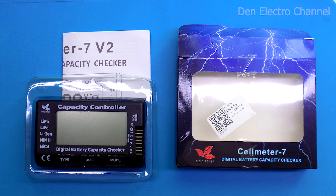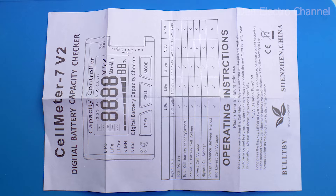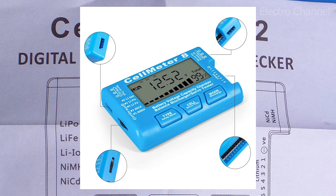The multimeter comes with a small set, sent in a cardboard box with small instructions — downloadable from the link in the description. The instructions call this device the Cell Meter 7, version 2. Aliexpress also sells the Cell Meter 8, which is intended for radio-controlled models for testing batteries and servos. It has more functions, including a backlit screen, though many features won't be needed by the average person, and of course it costs more.